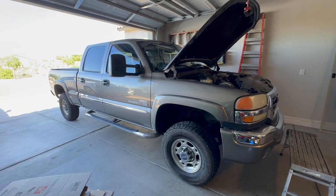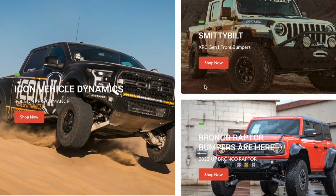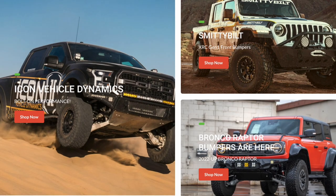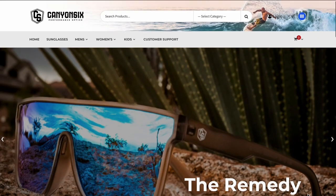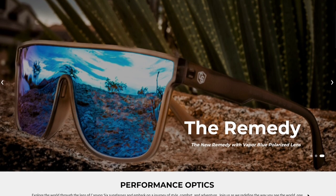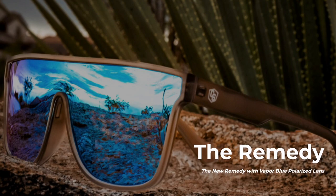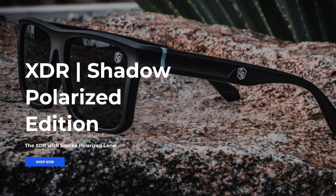Before we get started, I wanted to give a shout out to my two sponsors: buyoffroad.com — get all your off-road accessories from here, I'll put some links down below in the description for 15% off with my code Bob's Garage Tech. Last but not least, Canyon Six Performance Optics — use my code below for 15% off. I've gotten to test a couple pairs and they are sweet, with some cool new designs coming out.